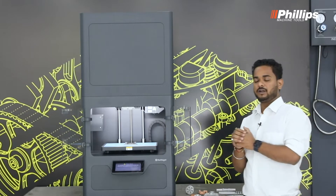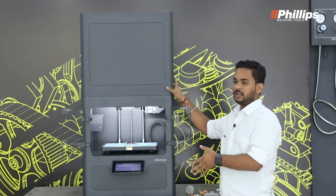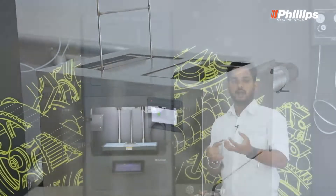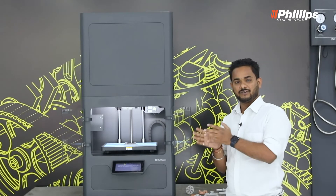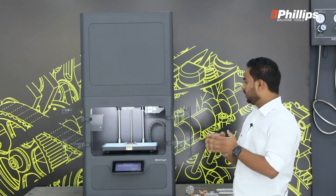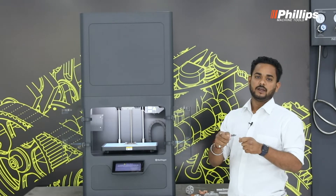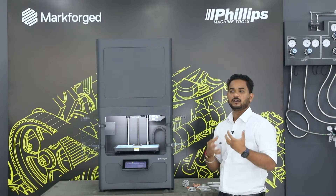Post the completion of the build, we will have metallic parts through a successive process. Initially we go for the print on the Metal X, then we go for the wash which will de-bind all the wax material from the part, and post that we go for sintering. Sintering is basically an annealing process — more of a rapid one. This machine comes with six different kinds of materials aligned with different industrial verticals: aerospace, medical, and other industries.